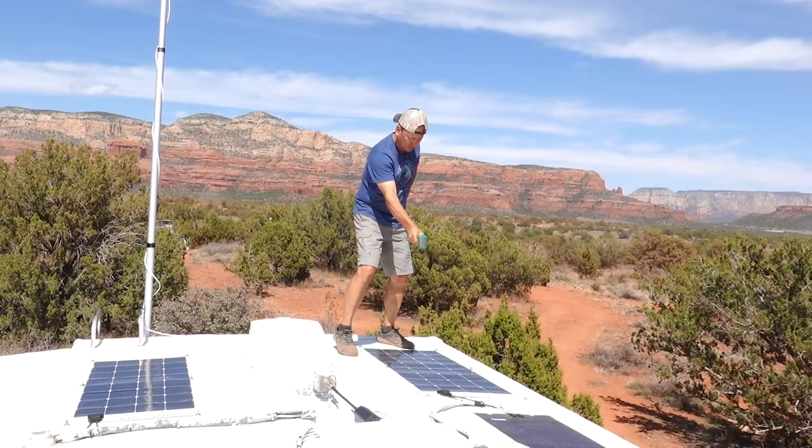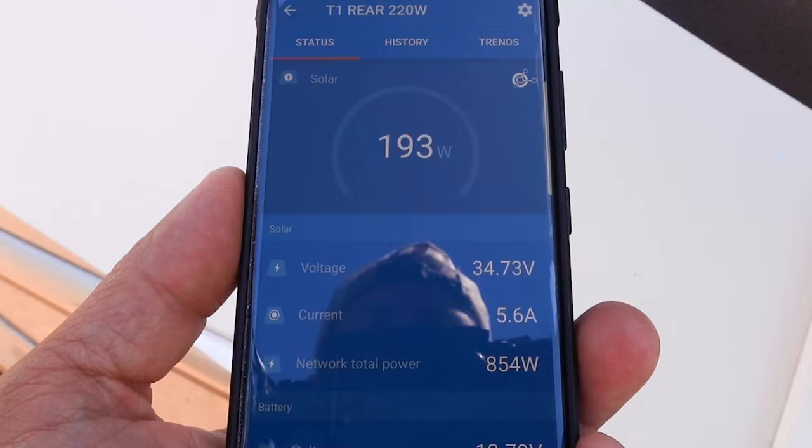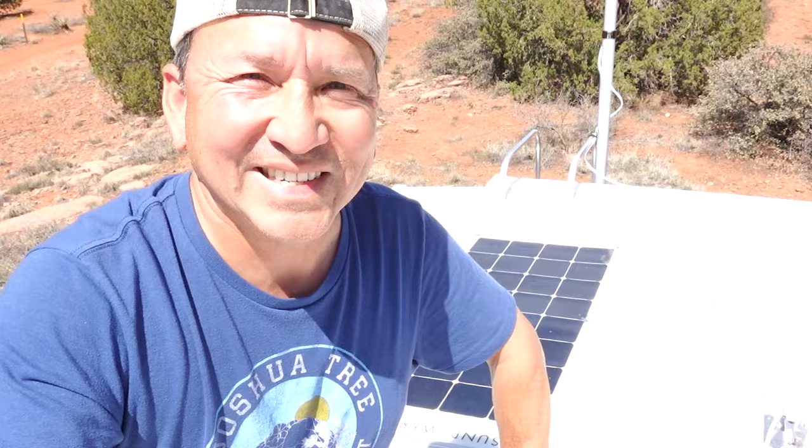So let's take the temperature gun, compare the temperatures, and we'll look at the overall performance and see what the differences are. My prediction is that these here on the roof are going to be running at a higher temperature, but I'm not sure exactly how much or how much performance I'm really going to be losing between the two setups. So let's find out.